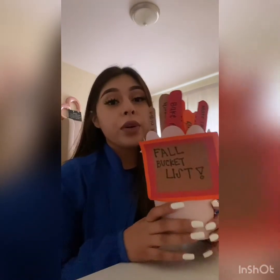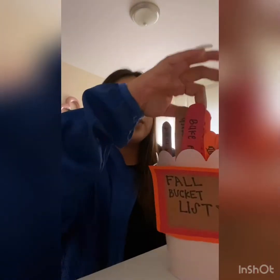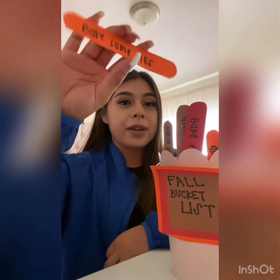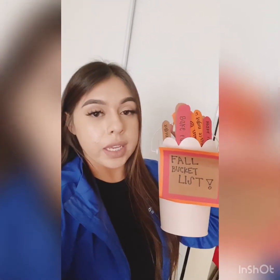I hope you do this because trust me, it's fun. Each day just take one out — for example, this one: "Bake some pies." And this would be it for today's video. I hope you really liked watching me do my thought bucket list, because I really had a lot of fun doing it. See you next video!